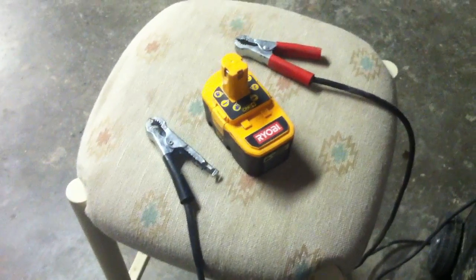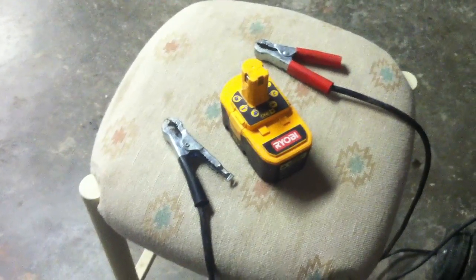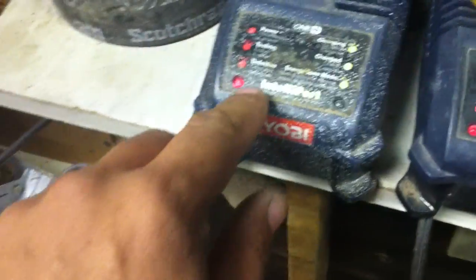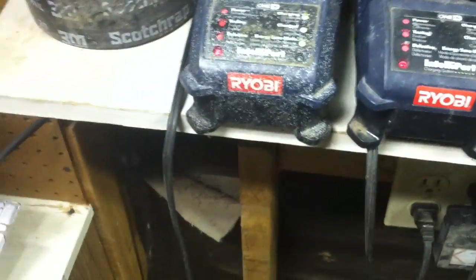I know you guys have seen several videos on YouTube on how to recharge a battery that's completely dead — it won't take a charge. You're using your little meters and the light flashes real slowly, telling you it's dead. It's got a reason why it's defective anyway. And you guys want to bring these batteries back because they're very expensive for all your power tools.